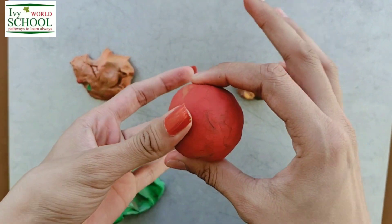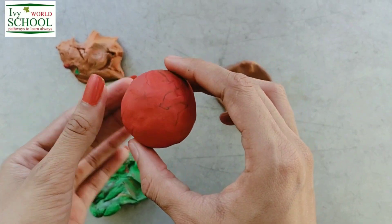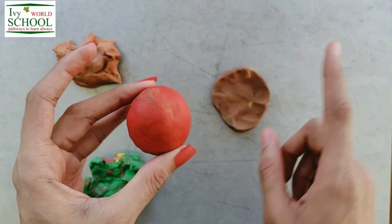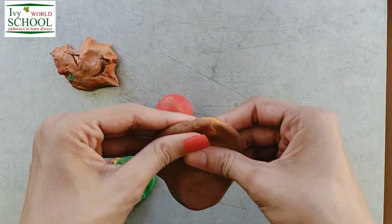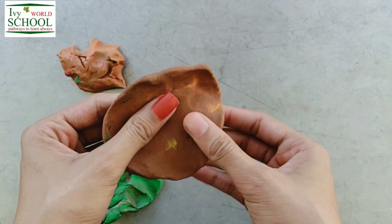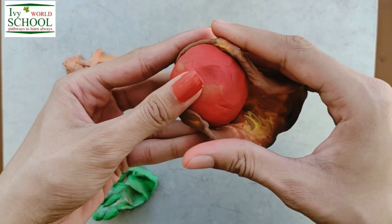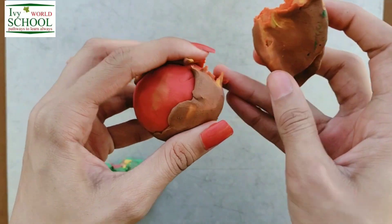Dear students, till this time our earth is very hot. Then slowly the earth's surface started cooling down. Now the lava on the surface turned into land. To make the land, we are going to cover our red ball with this brown clay. As we know, our earth started cooling down 1 billion years ago and we got land over it.